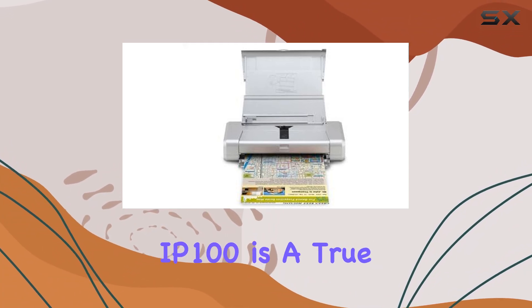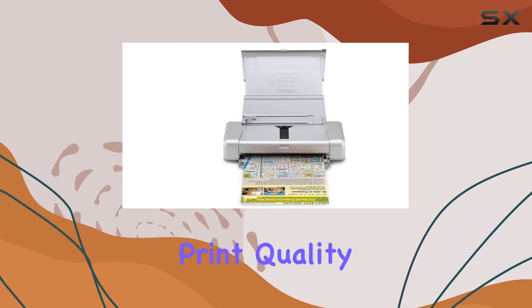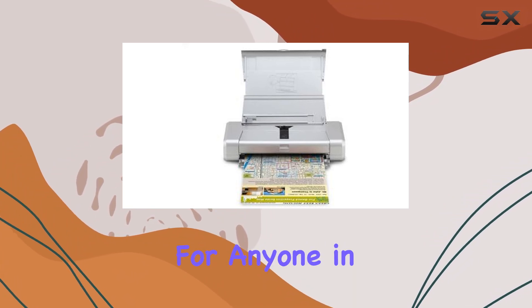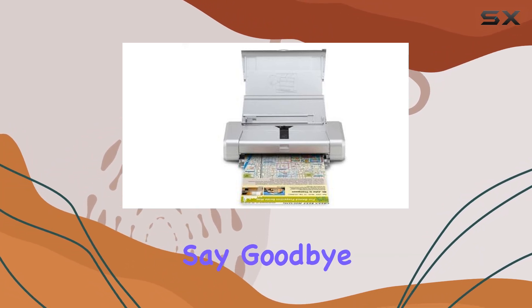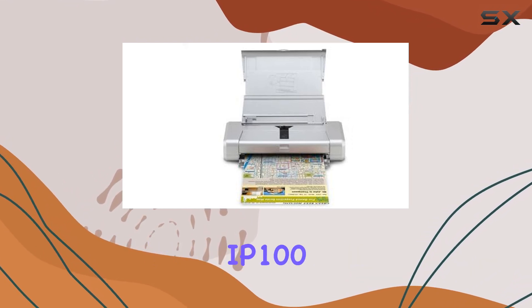In conclusion, the Canon PIXMA IP100 is a true powerhouse when it comes to mobile printing. Its remarkable print quality, print-anywhere portability, and compact design make it a must-have for anyone in need of on-the-go printing solutions. Say goodbye to print shop queues and hello to effortless printing with the Canon PIXMA IP100.